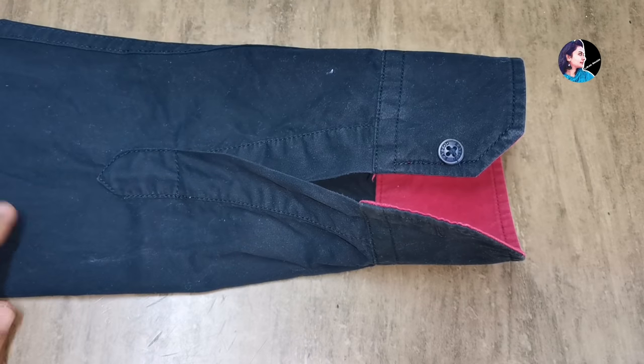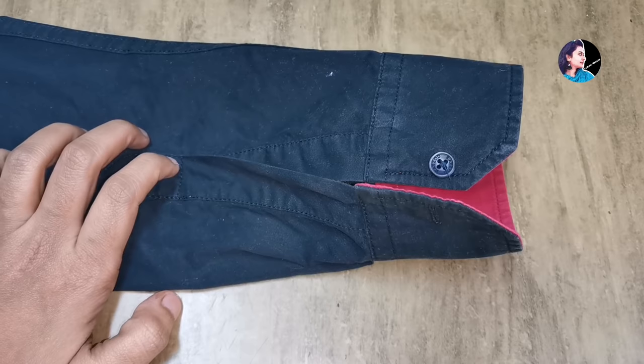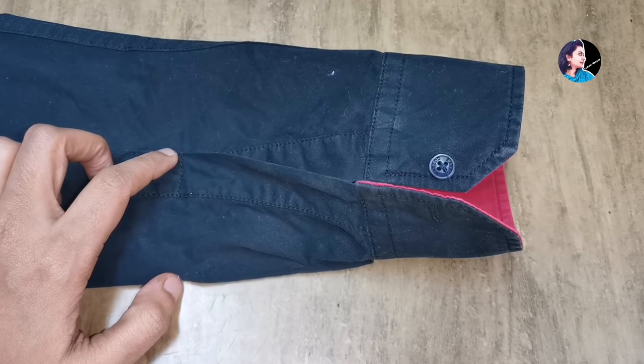Hi, welcome back. This is what we are doing: 3 simple tips with a sleeve in the bag.